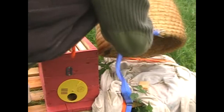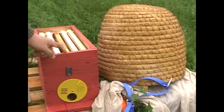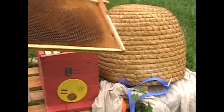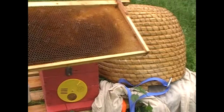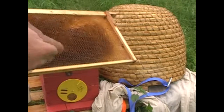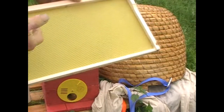What we're going to do with them is put them in this thing here, what's called a nuke box. It's got some frames in it; the one in the middle has got some admittedly rather grubby comb that's been drawn out. So if there's a queen in there - and I'm assuming there is - she'll have somewhere to start doing business. Equally the bees will be able to build up some honey in here because they're probably very hungry indeed.